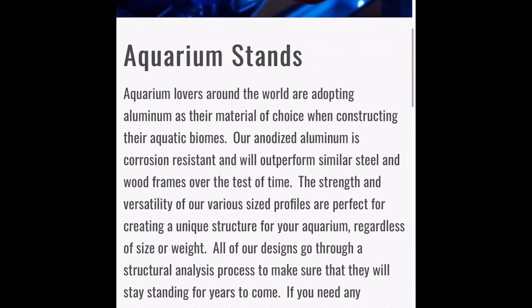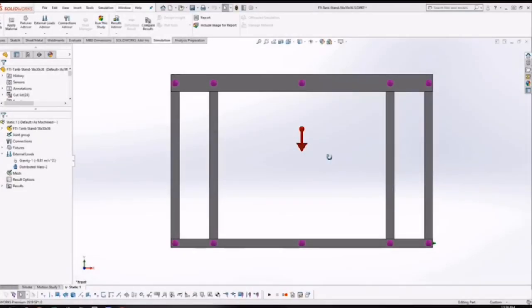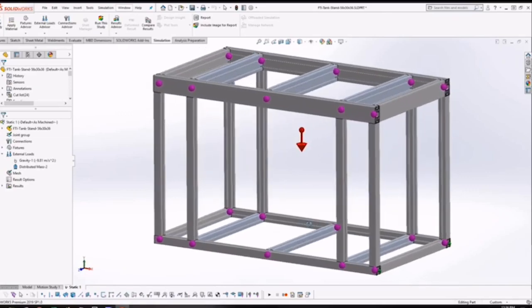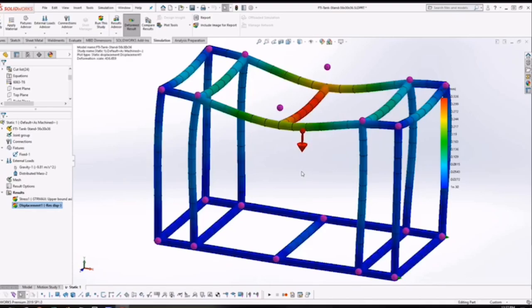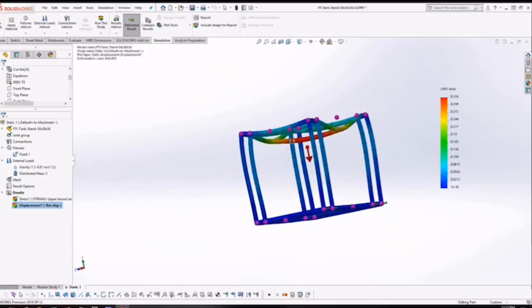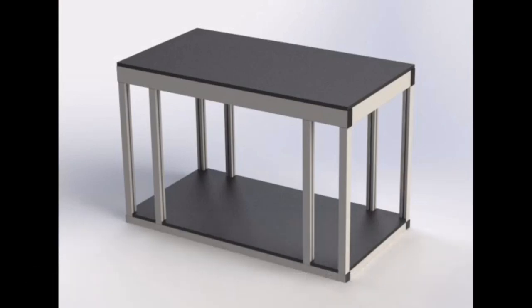After reaching out to Framing Tech and starting conversations with them, I found out that their process is a little more detailed than just putting together a few pieces of metal and building a stand. They actually go further into making sure the dimensions of the stand can hold the aquarium you want on top of it. They do what's called a weight distribution analysis — software that simulates the weight of the aquarium on the stand dimensions to show how the stand will react. That process became very important to me; it's a small step that can play a major role in the longevity of your aquarium. Hats off to Framing Tech for that extra step. I'd say any reefer who wants to stay in the hobby long-term should consider building their stand with Framing Tech.